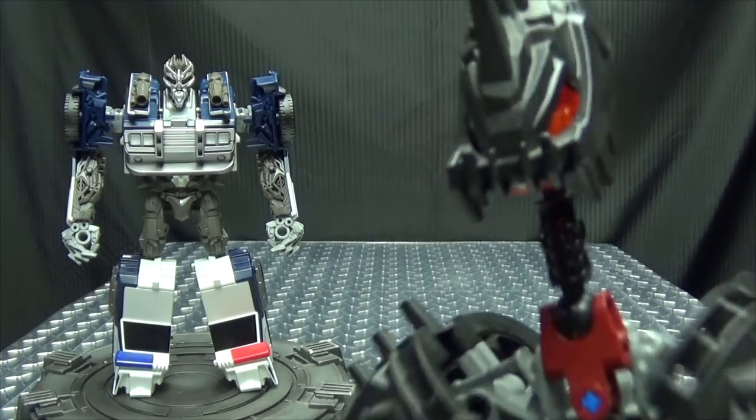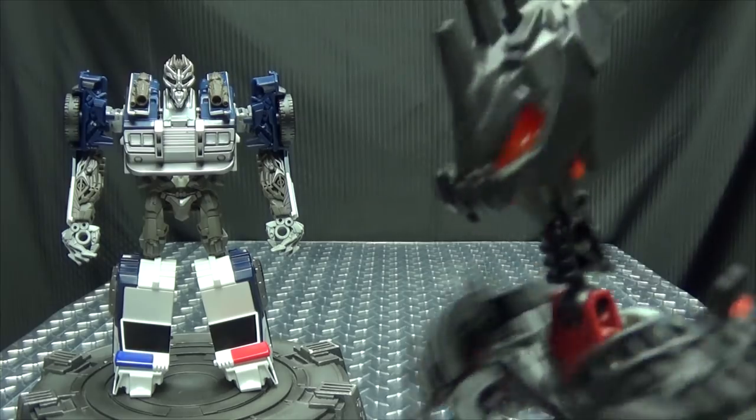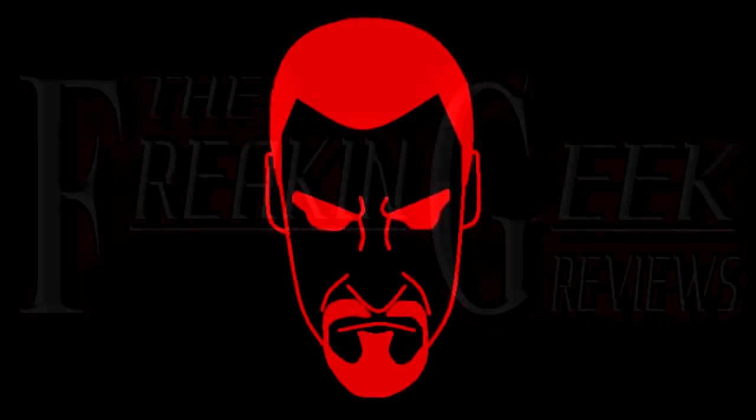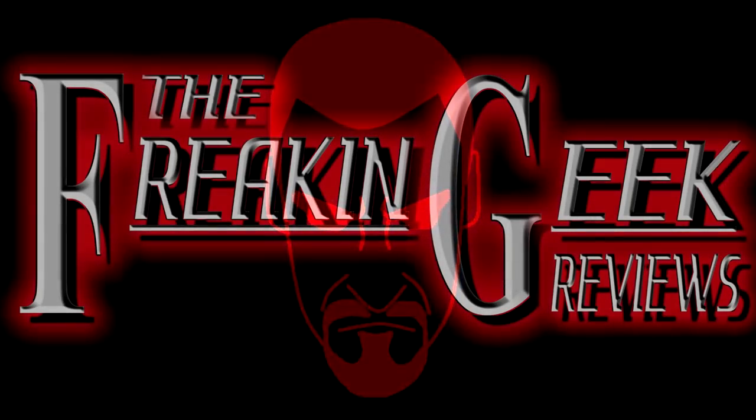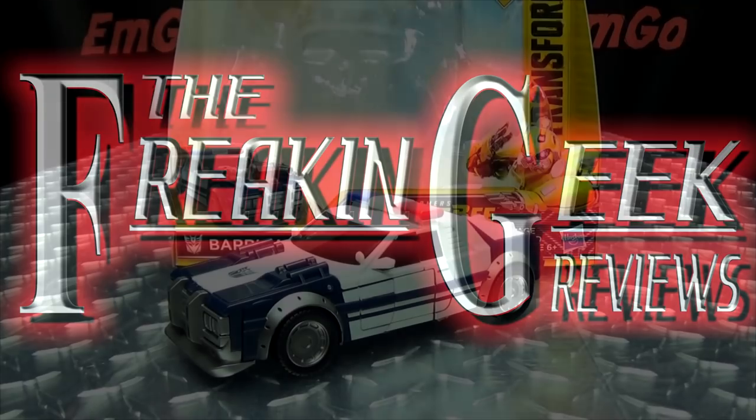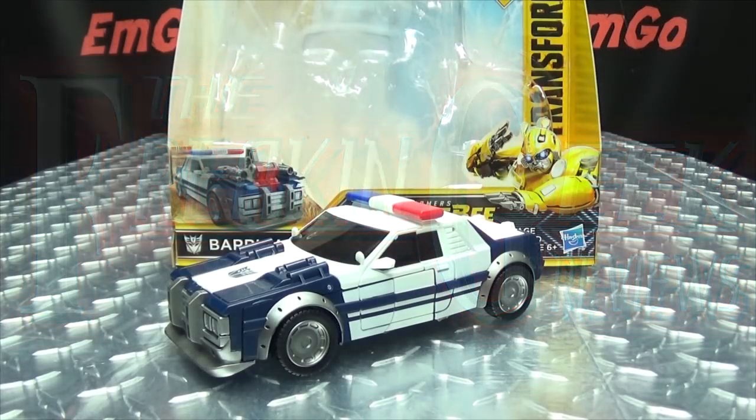"You have the right to remain..." Hey, what's up my people, emgo here, the freaking geek himself, and today we will be reviewing the Bumblebee movie Nitro Series Barricade.